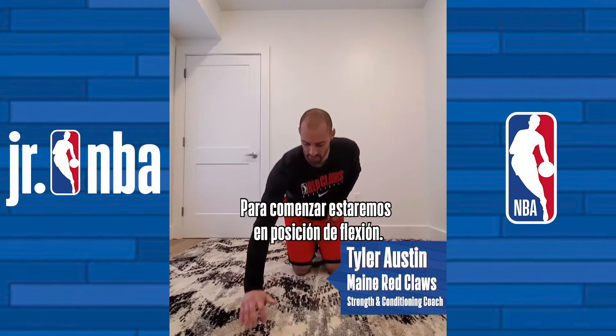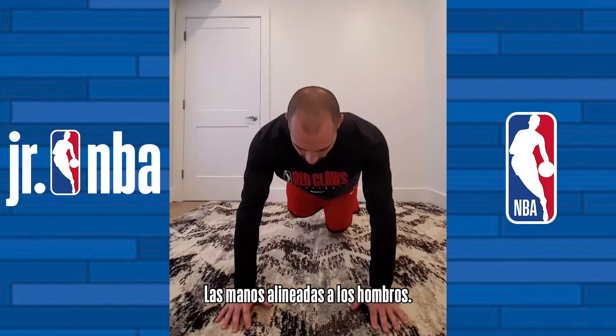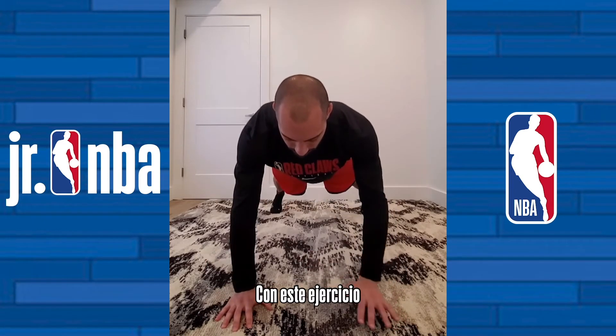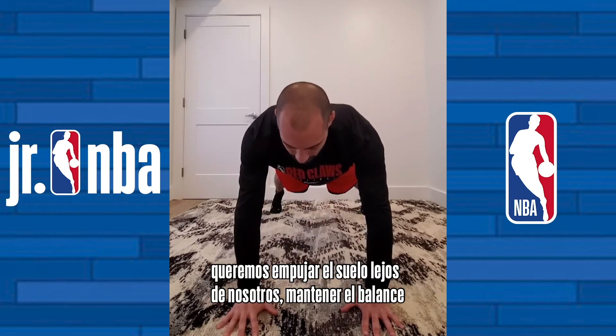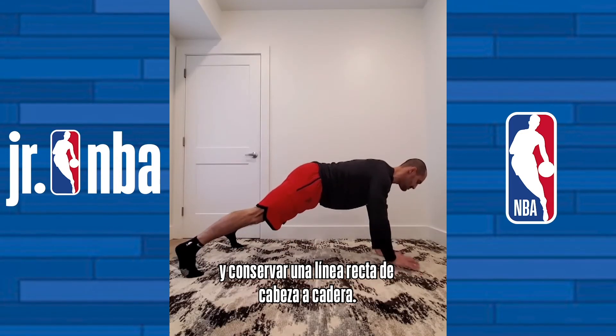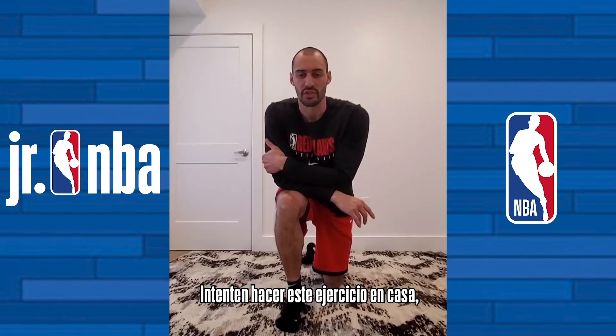To begin, you want to get a tall push-up position, hands right up underneath your shoulders, feet slightly wider than shoulder width apart. With this exercise, you want to push the ground away from you with your balancing arm, and maintain a straight line from head to hips.